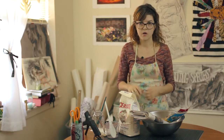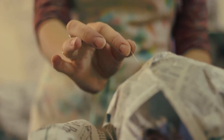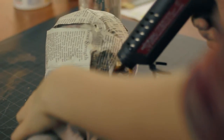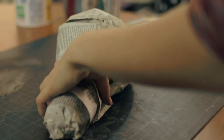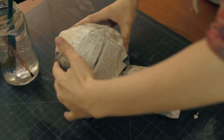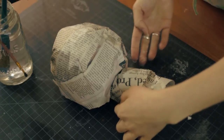Once those are finished drying, we're going to pop the balloons that are inside and attach the two balloon forms so that they make the shape of a mushroom. We're going to attach them with a hot glue gun and let that dry.